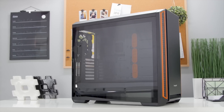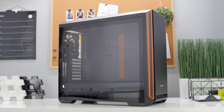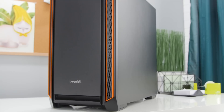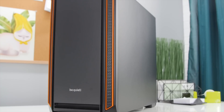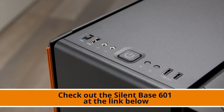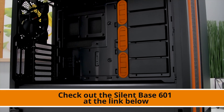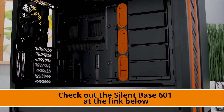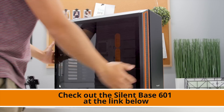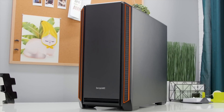The Be Quiet Silent Base 601 delivers the perfect combination of maximum silence and excellent usability for remarkably quiet configurations. It's got noise dampening vents providing excellent air permeability with maximum silence, extra thick insulation mats of 10 millimeters in the front, top, and sides, and two pre-installed Pure Wings 2 140 millimeter fans. There's also a three-step fan controller catering up to three fans, a power supply shroud and smart hard drive slot covers providing a neat interior. It's ready for radiators up to 360 millimeters, with a side panel made of tinted and tempered glass. There's a three-year manufacturer's warranty, and the product was conceived, designed, and quality controlled in Germany. Check it out at the link below.